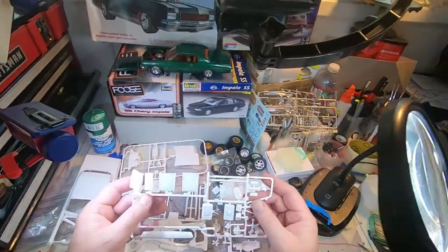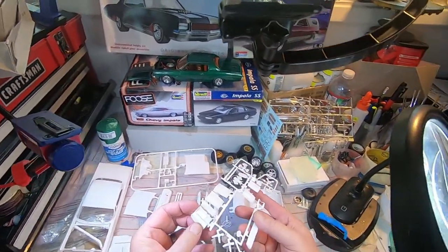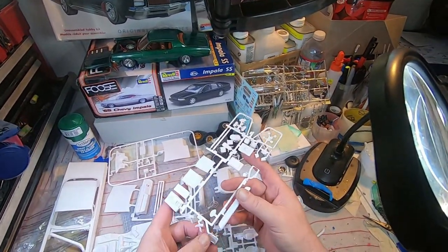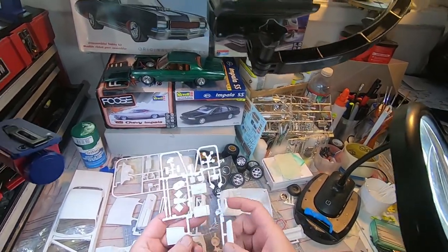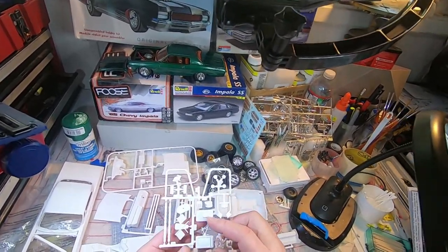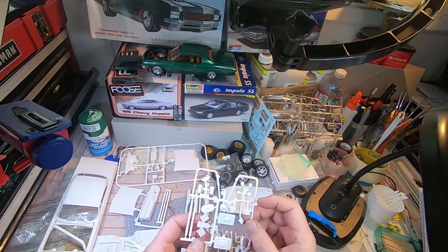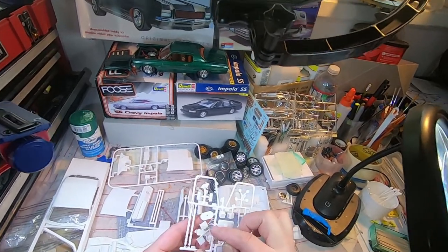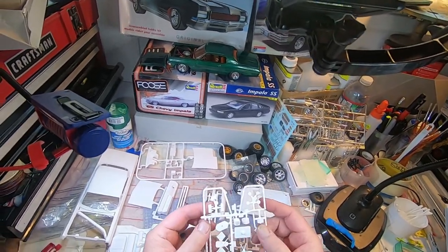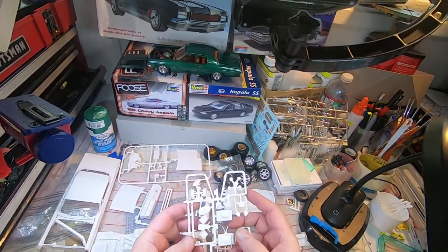Let's check this stuff out — the cool accessories! A record player, a little tray to go on the window, a TV, and some cool little rabbit ears antenna.